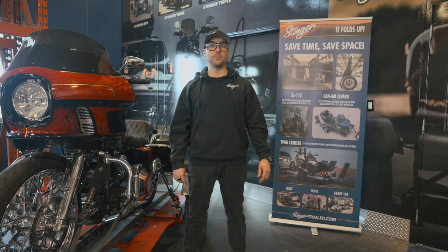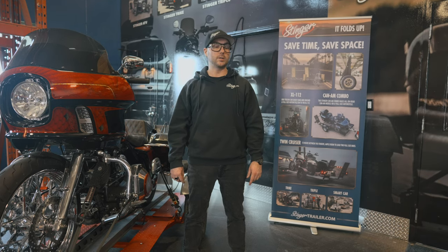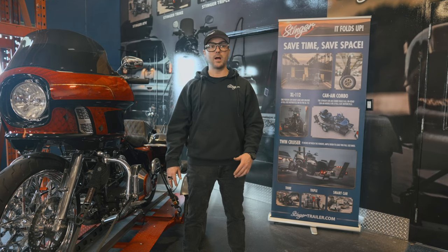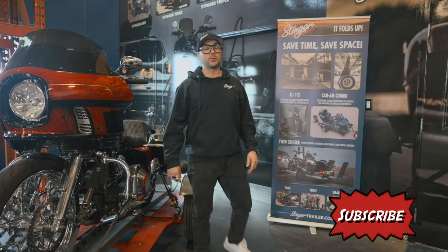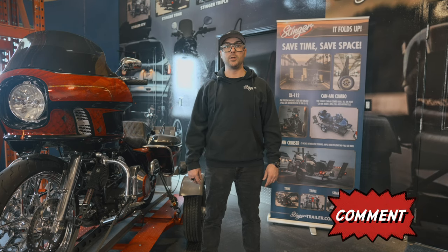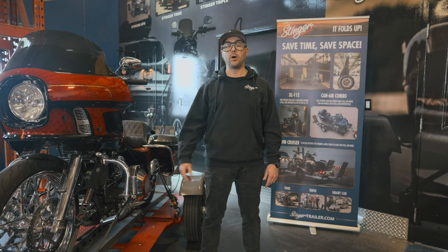So there are a couple of different options for the Can-Am Spider RT. The Riker and the F3 are slightly different but typically a little easier since there are more tie-down points available. If you want to see tie-down videos for the XL 112, the twin cruiser, or the triple, subscribe — we'll be dropping them more frequently. Leave a comment if there's something specific you want to see or something you think is more effective. Help somebody out and leave a comment — thanks!